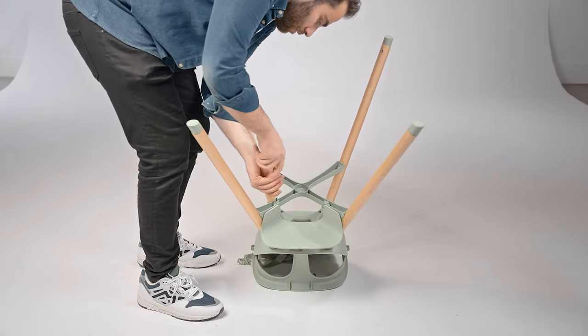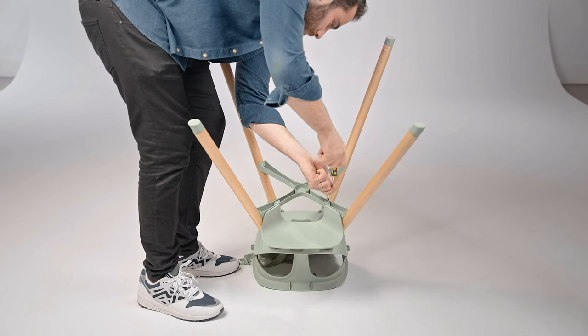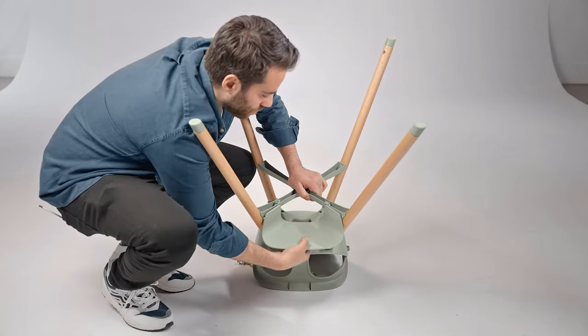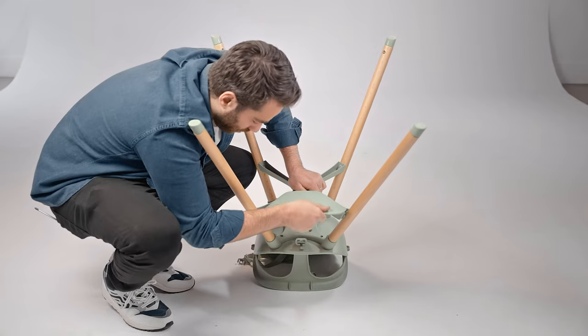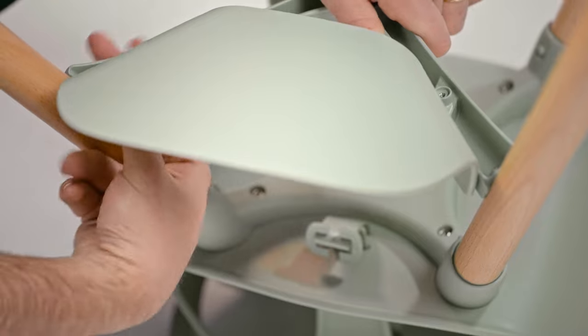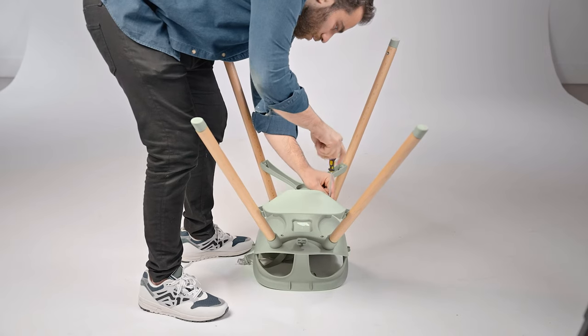This is the only thing with the high chair that requires a tool. You're going to need a Phillips head screwdriver for this. Start by removing the screws located at the bottom of the crossbar that connect the footrest. Then pull the footrest out and flip it over. Put the screws back in and you're set.